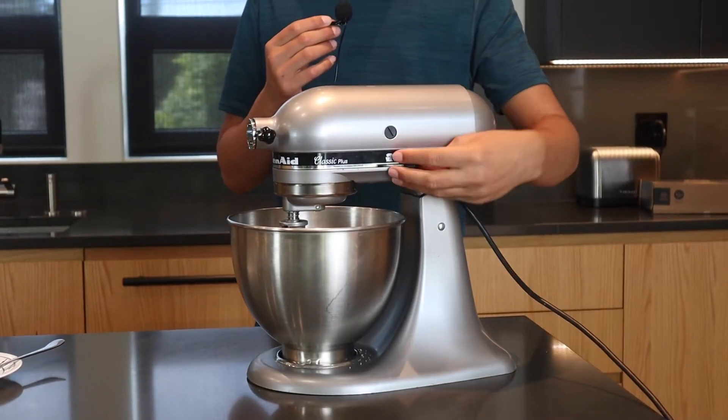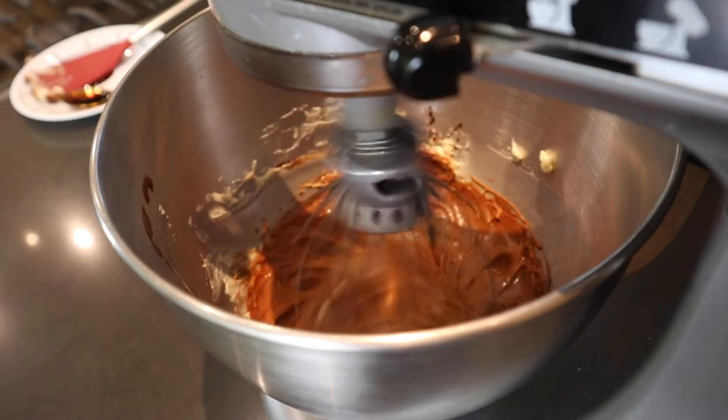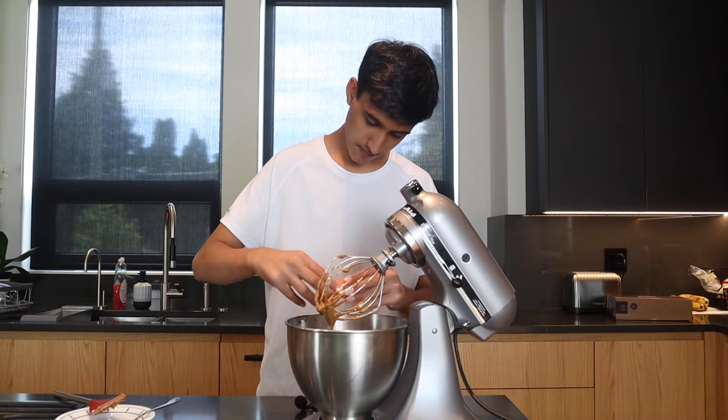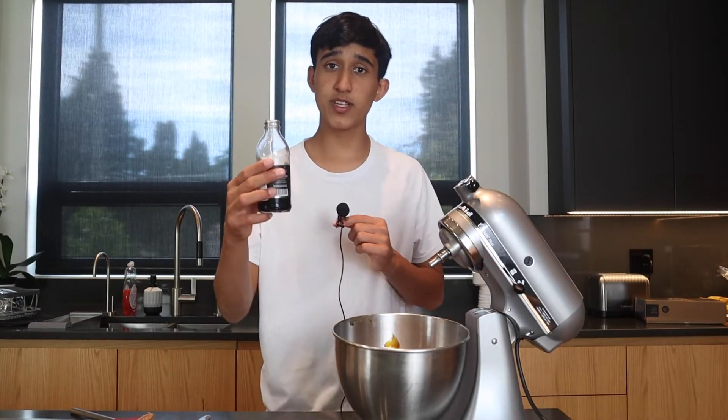We're gonna mix this. Let's make sure that we fully mix it until it's super creamy, almost like a thick, thick caramel. Let's add in one egg and mix until incorporated. Also, don't forget to add in one teaspoon of vanilla.